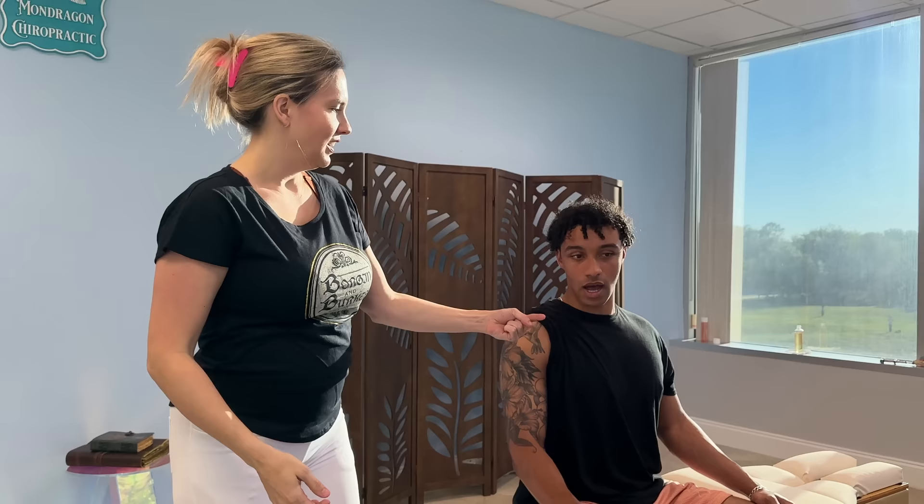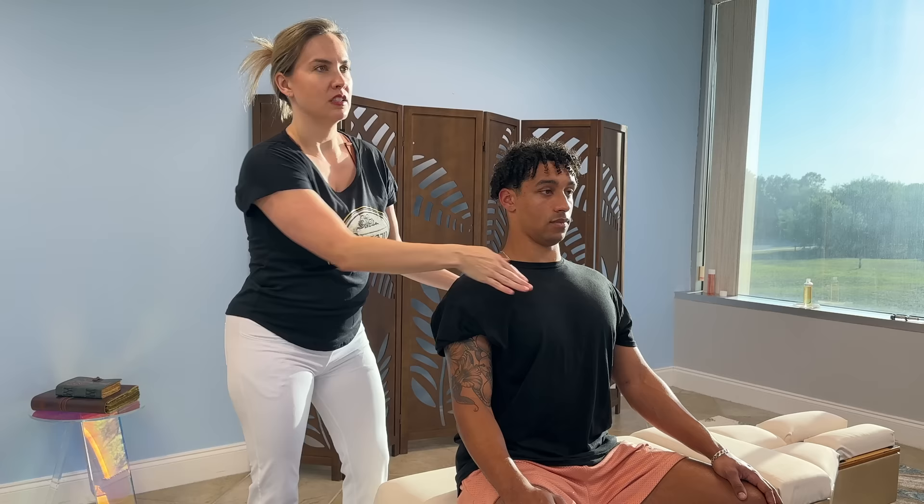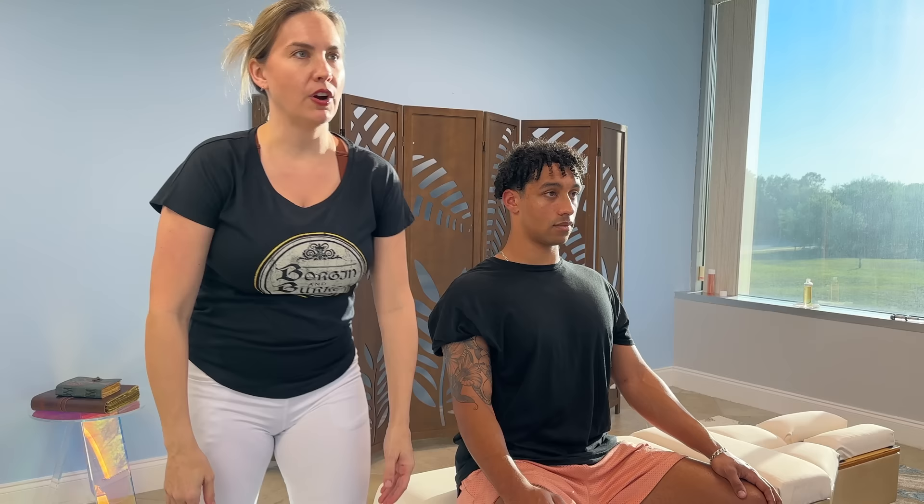Which way did it dislocate? This is the one that dislocated — I think it was forward. Of course, because there's a bone in the back here. In order for it to dislocate backwards, it would break the scapula. So everybody's shoulder — we're meant to work this way, and the shoulder's meant to go across. We don't do too well backwards because there's a bone in the way.